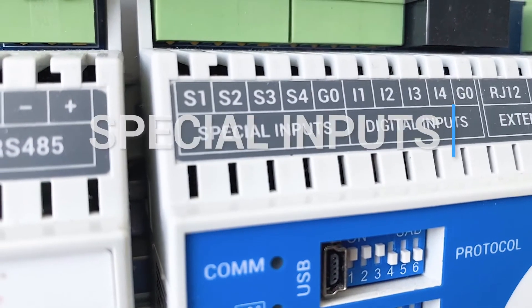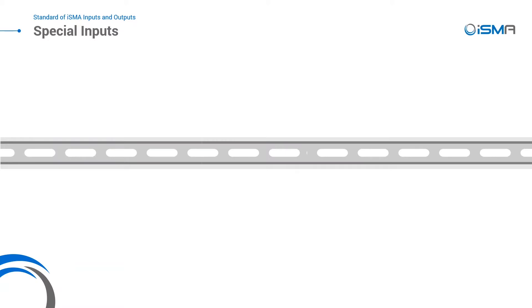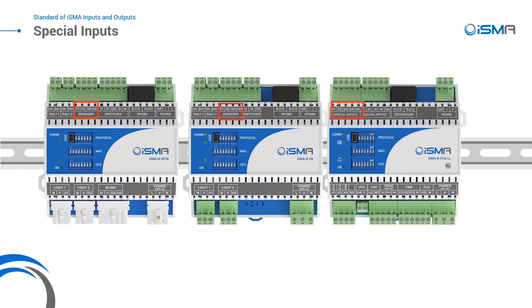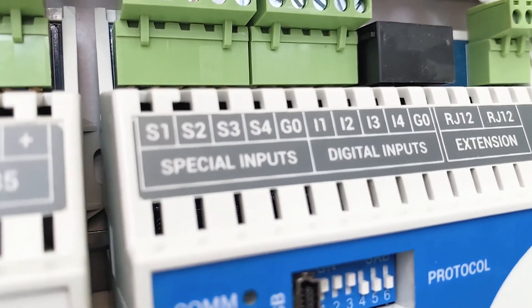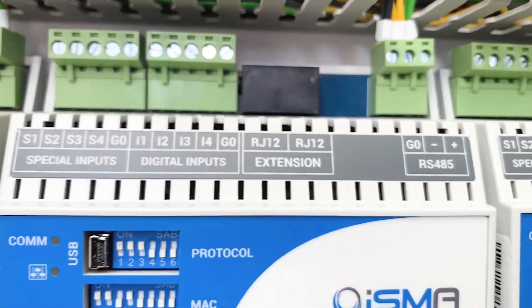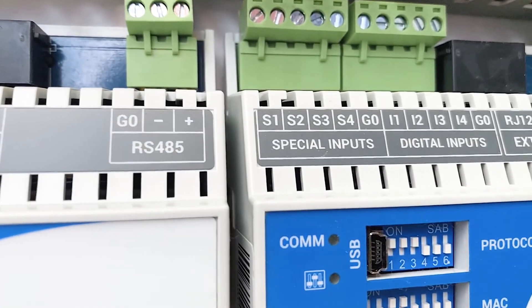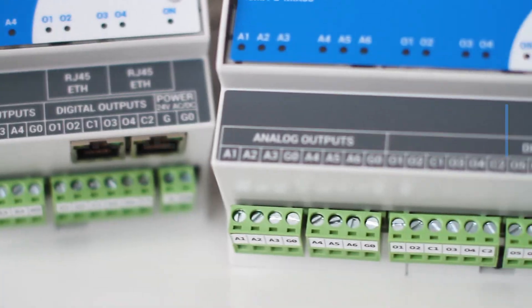Working with the special inputs is like working with universal and digital inputs at the same time. It's a 12-bit input working as a Celsius temperature input with over 10 supported sensors, voltage, current, resistive, and dry contact input, but also a fast pulse counter working with up to 100 pulses per second.